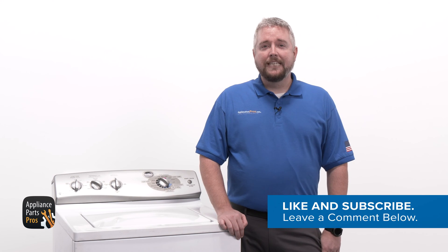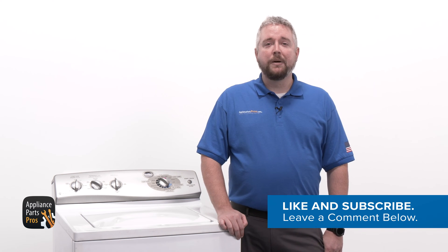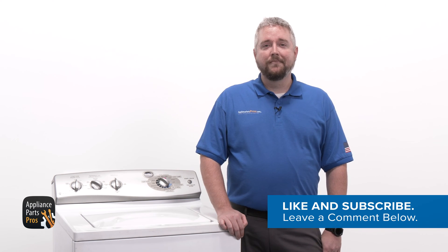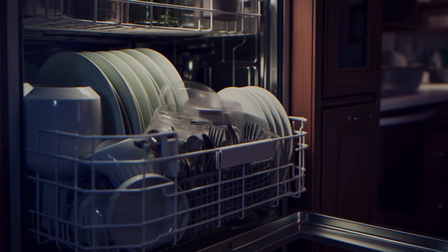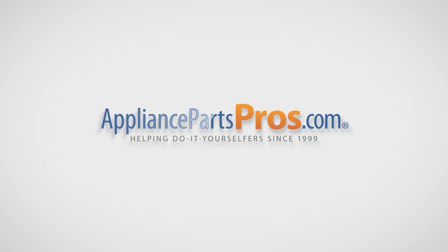Before we get started, take a second to like this video and subscribe to our channel so you can see more guided repairs. We appreciate your support. With over 2 million products in stock and the know-how to help you do it yourself, we are AppliancePartsPros.com.